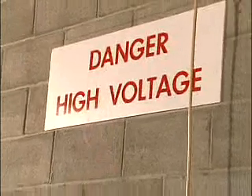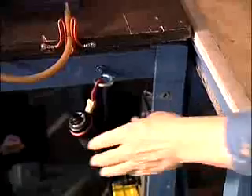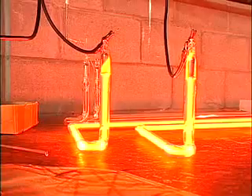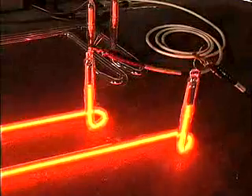We fill the tube with neon, then run current through it, which goes through the electrodes and reacts with the gas inside to light it up. Then we block out the areas that aren't necessary — you don't want to see them — and then the fellows take them and install them. It's quite amazing.